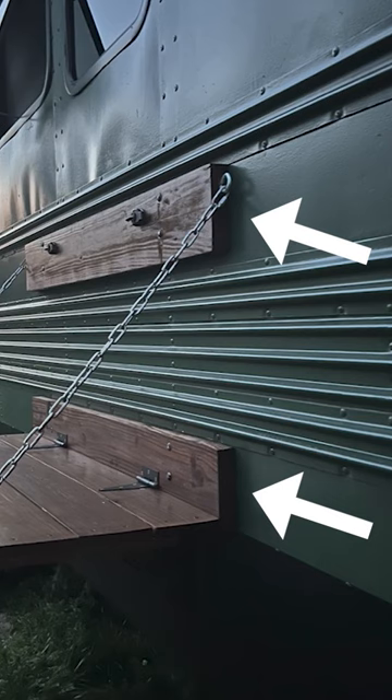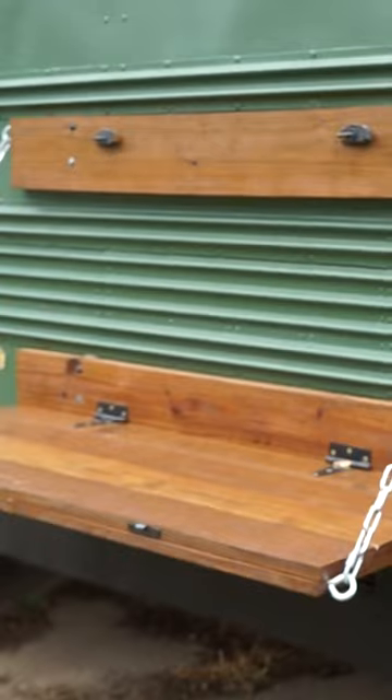Next, we bolted in these two pieces of wood on the bus, then installed the table on top of them.